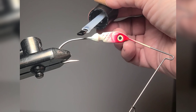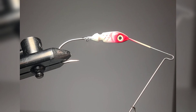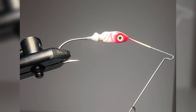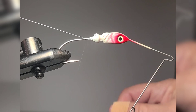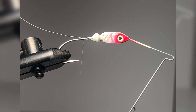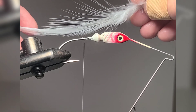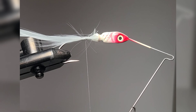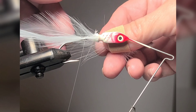Good morning everyone! I wanted to show you how to tie your marabou feather onto a bass spinnerbait. I tie the feathers onto the back end of the hook. This is a white neck hackle. I use three feathers for the tail.